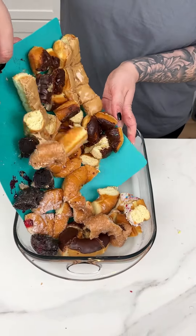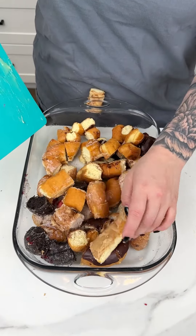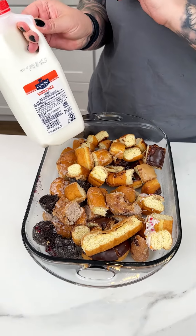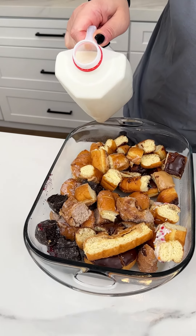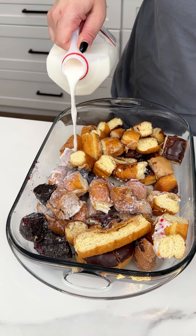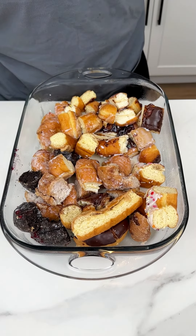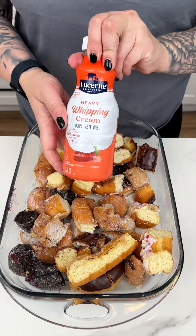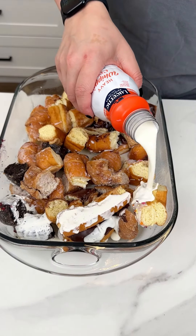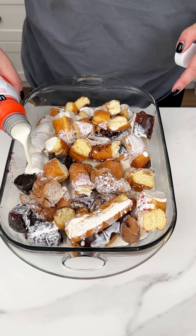I used the variety pack of donuts for this delicious and easy breakfast. Look at all those donuts. I'm coming in with our whole milk and I'm just going to go in with maybe about a cup of that whole milk right on top of our variety pack of donuts, just to cover them lightly. I'm coming in next with our heavy whipping cream — same thing, about a cup right on top of our sprinkled, our glazed, our maple bars, our chocolate, and our jelly-filled.